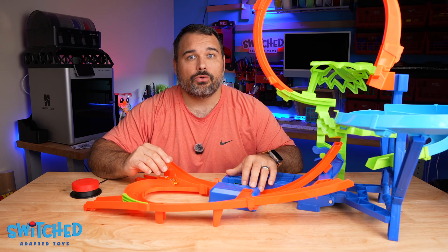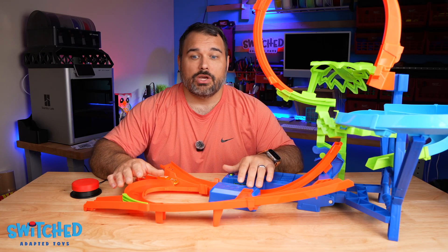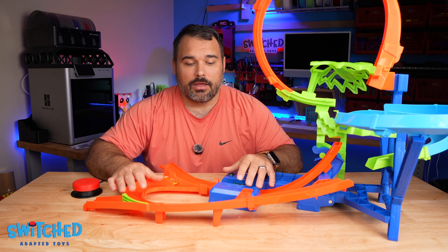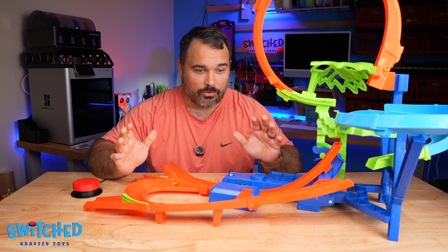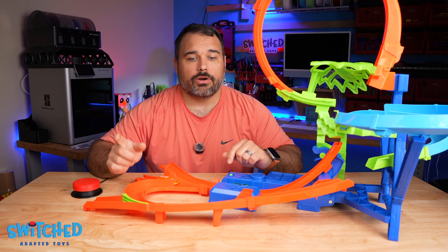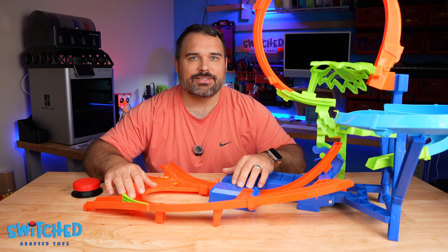If you're interested in Switch Adapted Toys but doing it yourself isn't your thing, we do have an online store where we sell pre-adapted toys — we try to offer them as close to MSRP as possible so you're not paying an arm and a leg for a toy for your child. The proceeds help support what we're doing here, building these resources and providing them free to everybody. If doing it yourself isn't your thing, check out our store at www.switchtoys.org. Well that's pretty much it — I'm Eric with Switch Adapted Toys, we'll see you next time.